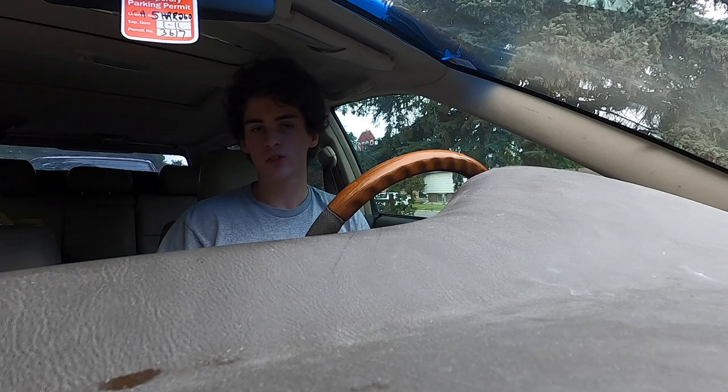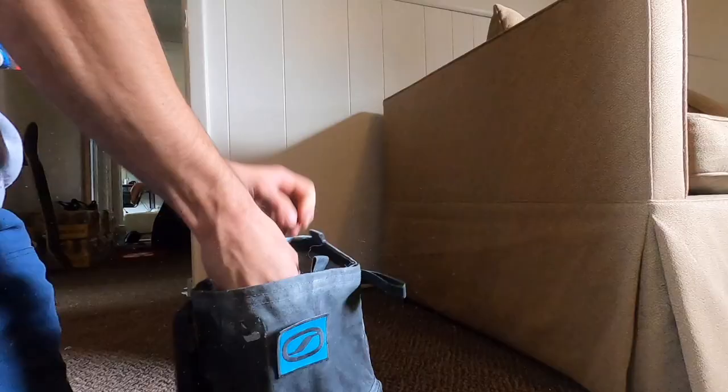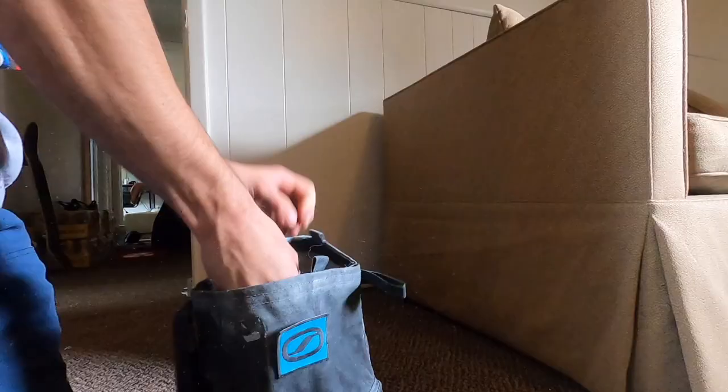The doorframe was tiny, so I thought: what if I don't need to hang at all? What if I just pull as hard as I can with my feet still on the ground? After doing some research on a training style called overcoming isometrics, this finger strength workout was born.